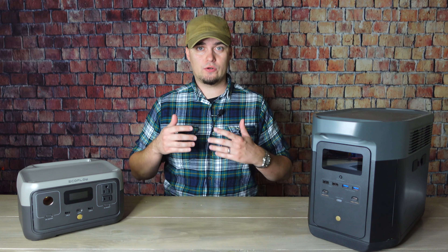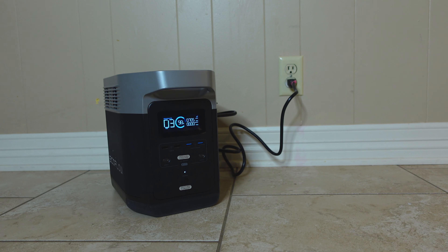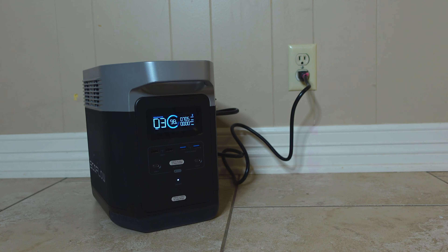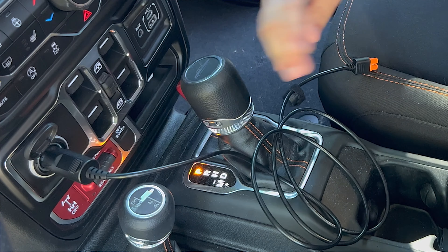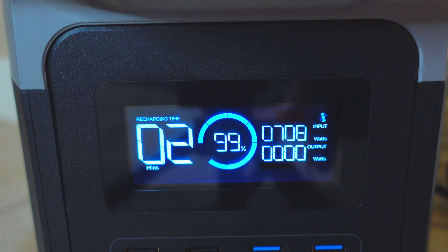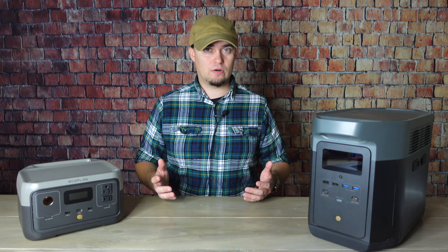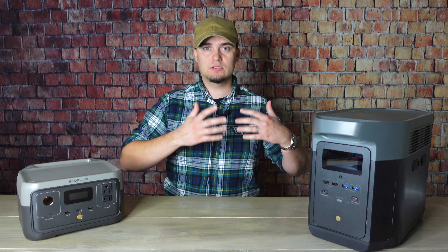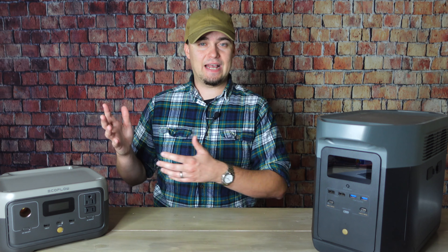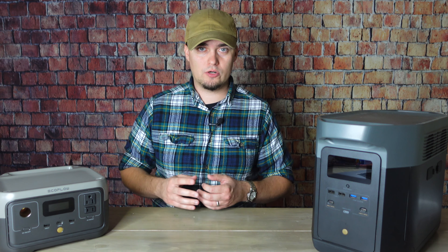If you're going to pick up either a power station or a solar generator, charging speed is definitely something to consider. The devices I showed today can be charged using AC power from a wall outlet or generator, solar panels, or the 12-volt plug in your car. EcoFlow has something called X-Stream charging technology, which allows their devices to be charged from a wall outlet or generator very quickly — most can be fully recharged in an hour to an hour and a half depending on the model, whereas with some other companies you're looking at six to eight hours to recharge a midsize unit.